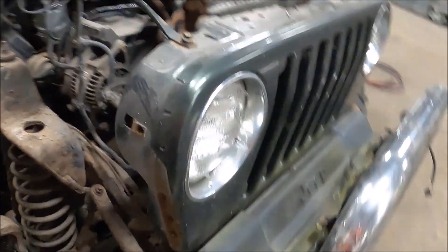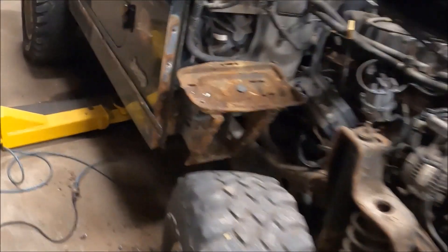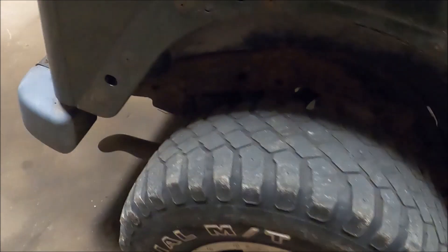New cap, there's a distributor rotor under there, new wires, new plugs. We already did the steering stabilizer, and I've started disassembling the body to get it ready for paint. I got to get the rivets drilled out of that thing, and yeah, overall it is not rotten.